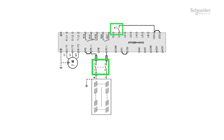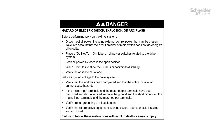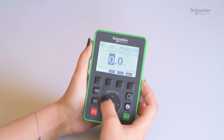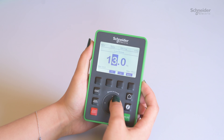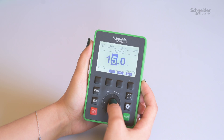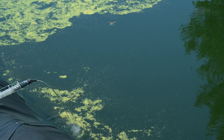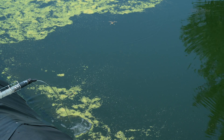Switch off S1 and the DC switch disconnector. Follow the procedure, verifying the absence of voltage given in the user manual. Invert pump wiring U and V. Switch on the DC switch disconnector, then S1 to start the pump. Set low speed LSP to zero, then set the same value of low speed LSP as before. Keep the wiring configuration where low speed LSP is the most efficient.